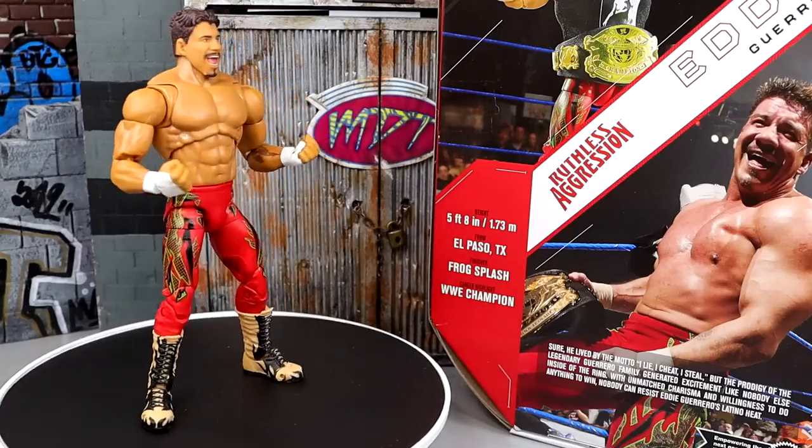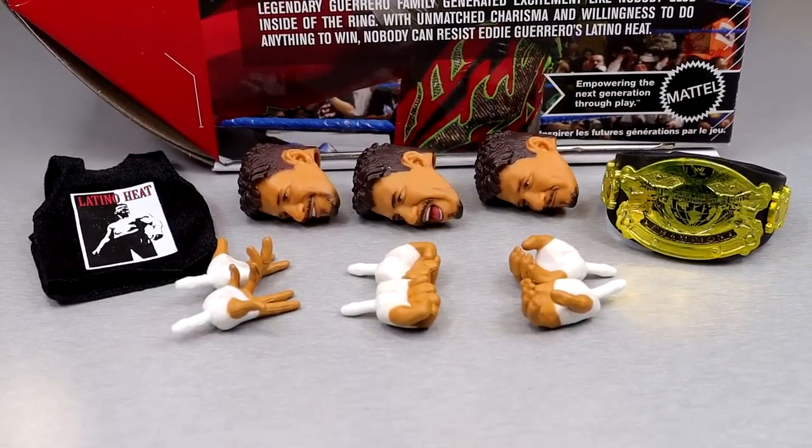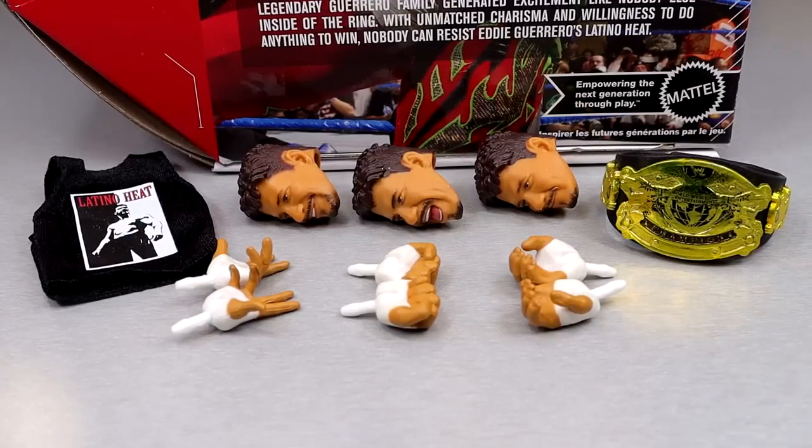For the Ultimate Edition Eddie Guerrero accessories, we got some decent stuff: cloth goods, championship, multiple head sculpts, multiple interchangeable hands — pretty much the standard for Ultimate Editions. I think this gets the job done. You don't get interchangeable jacket arms like with certain figures, but I still like it. We're going to break all the details down.